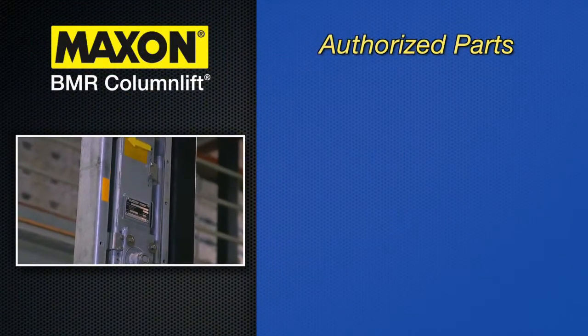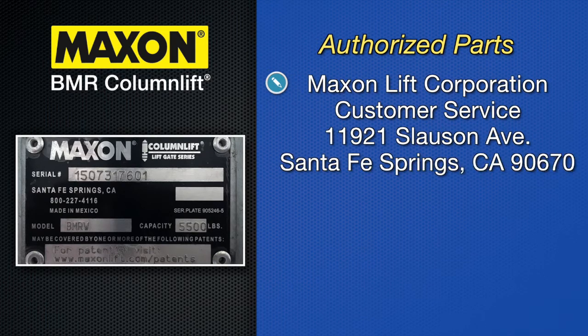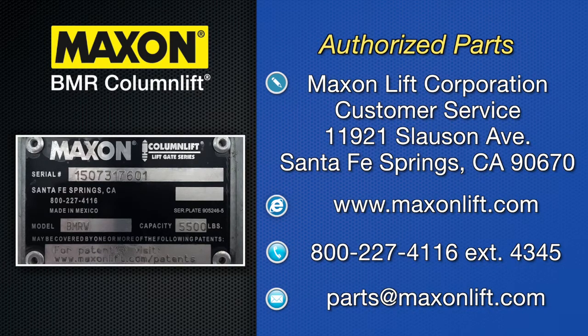Use only Maxon authorized parts for replacement parts. Provide lift gate model and serial number information with your parts order. Order replacement parts from Maxon Lift Corporation, Customer Service, 11921 Slauson Avenue, Santa Fe Springs, CA 90670. Online: www.maxonlift.com. Express parts ordering: 800-227-4116 extension 4345. Email: parts@maxonlift.com.